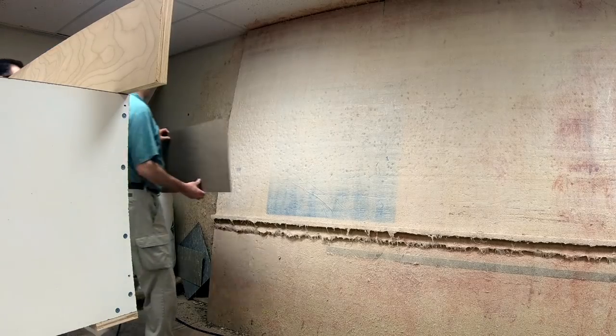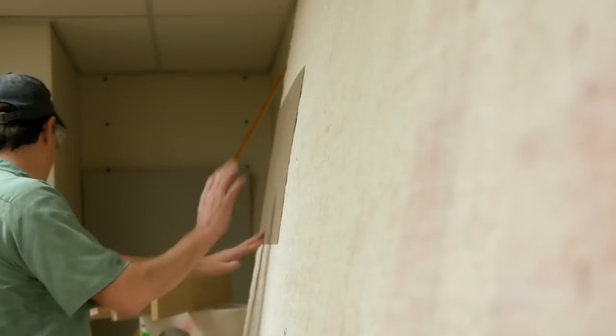Next, we're going to be gluing up the laminate attached to the bottom of this cabinet. We stick that up there — just a glue gun.